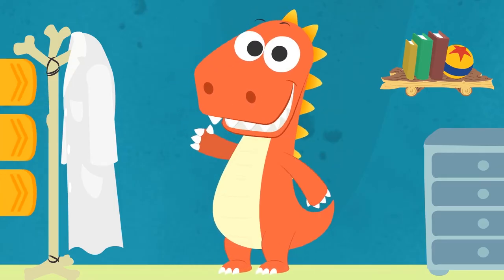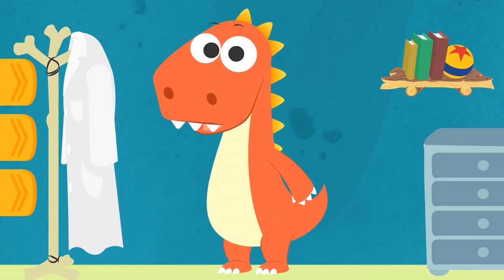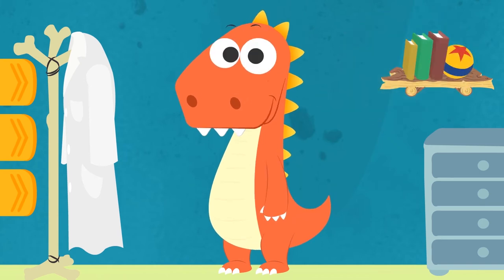Hi, Eddie! Oh! What's with the lab coat on the coat stand? Do you know who uses that kind of coat? That's right, Eddie! Doctors!